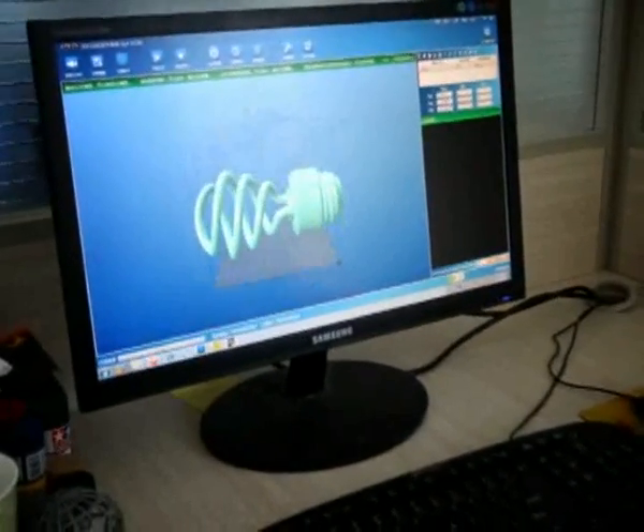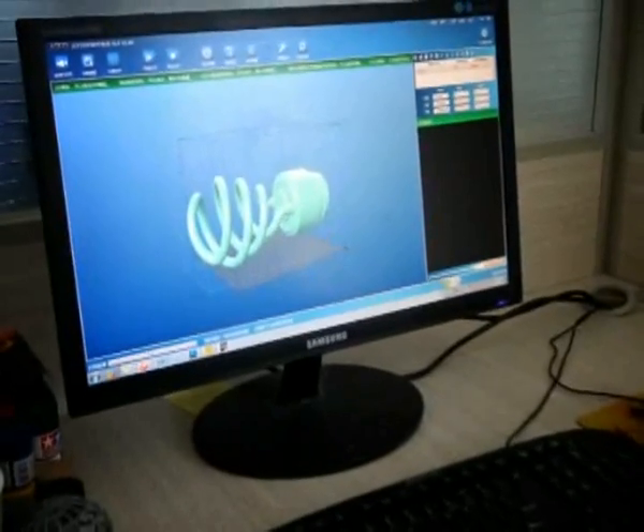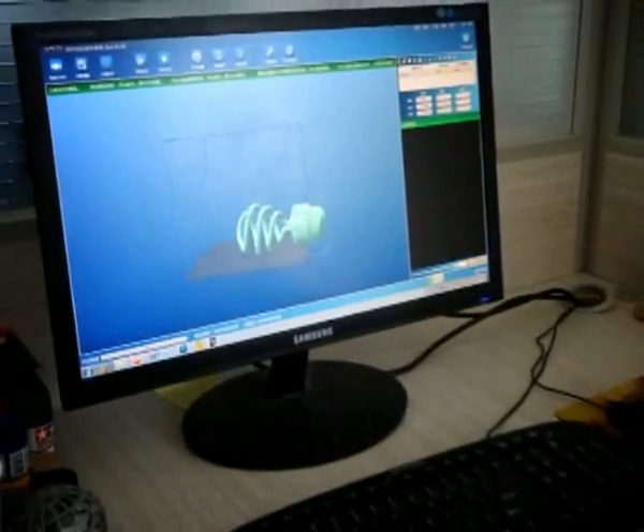In order to reach high resolutions, you need not only good resin, but also good software. We can offer you a series of software, helping you deal with all kinds of 3D models, slicing them into pieces and printing them out rapidly.